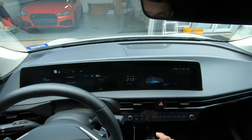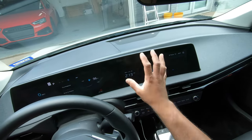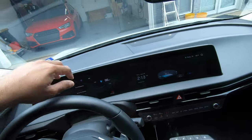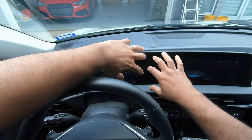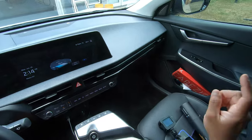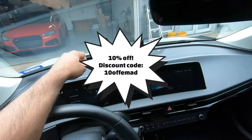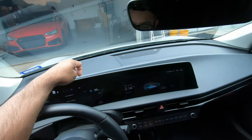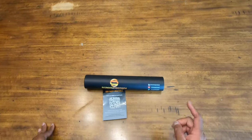They also sent me a screen protector for the climate control touch area, because you touch that area quite a bit. Instead of having something that just goes partway, it actually covers the whole piece. Let's dig in and see what's actually in the box, then we'll install it. I'll give you a discount code so you can get one slightly cheaper than ordering from the website.